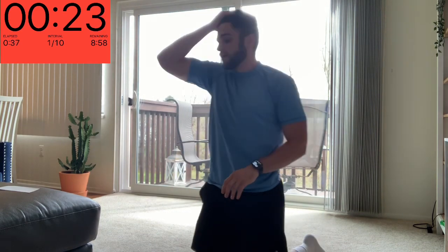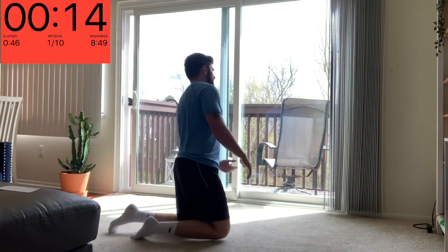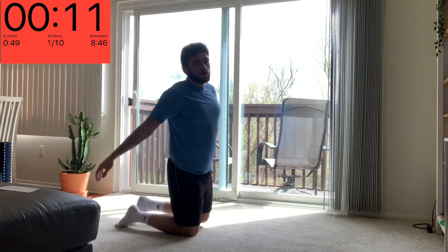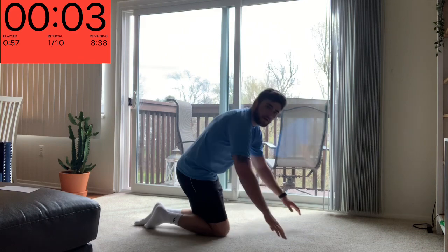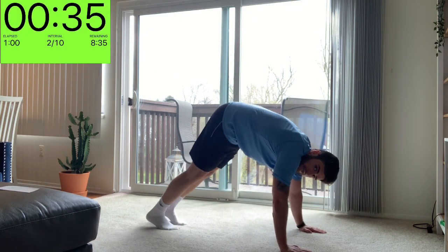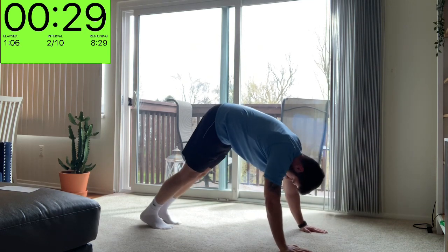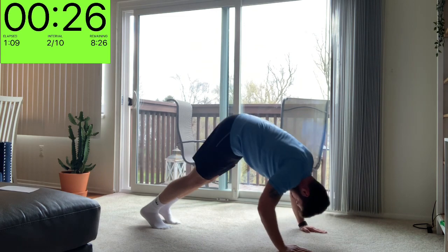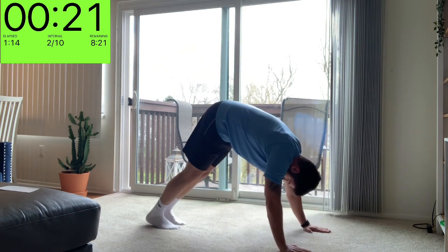And relax. Exercise number two, we've got that pike or shoulder push-up. Nice job if you're keeping up with me — if you're taking breaks in between that's fine too. Let's keep getting through this workout together. Walk yourself up into that pike and bring yourself down. If you're not feeling it in your shoulders, work your way up a little bit more.